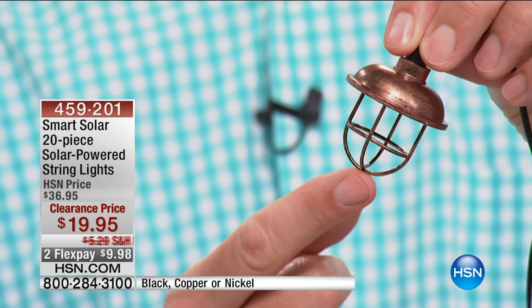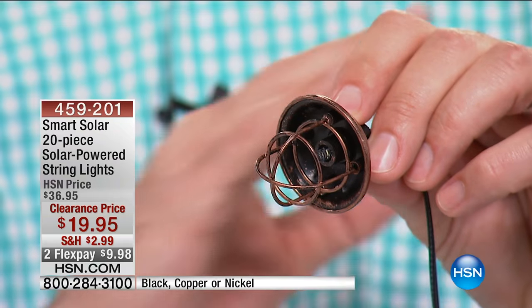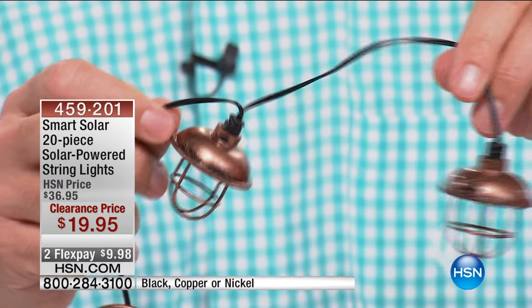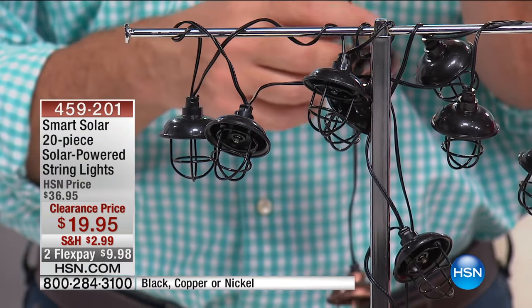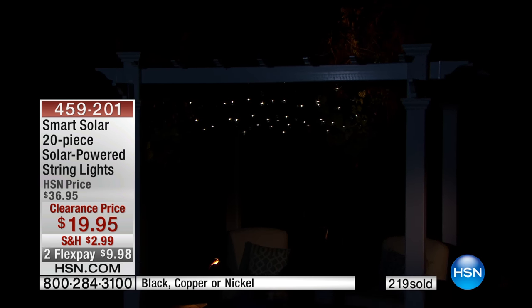Let me show you this up close. Each one kind of has that — I think of this as a bit of a nautical design with that little cage around the light. And then there you have that little LED. Each one has its own individual LED bulb. Unlike regular bulbs, you're not going to be changing these bulbs — thousands and thousands of hours for each one. You can see each light is going to hang just like that. This is obviously the copper color. We have them in nickel and also in black. It'll all happen automatically with that solar panel.